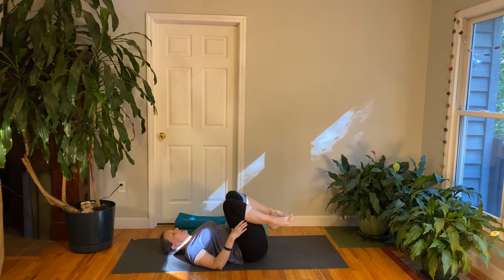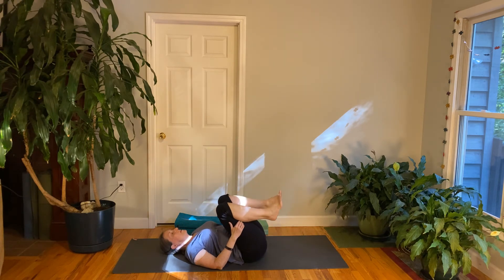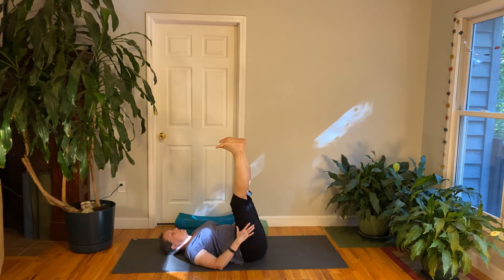We're going to lengthen the legs toward the ceiling. On the next inhale, extend the legs up, push the heels up, spread your toes. Exhale, bend the knees. Do that two more times — inhale, lengthen your legs up; exhale, bend the knees. Then lower your feet to the floor.